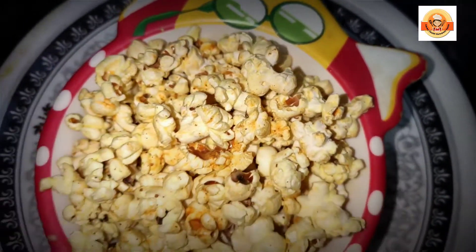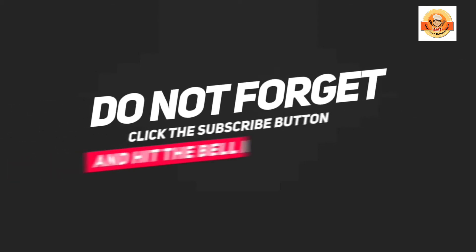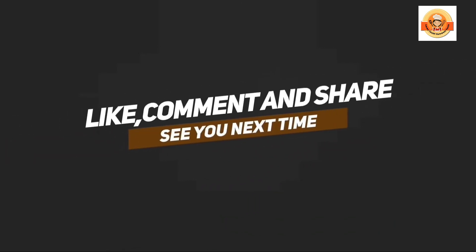So, you can enjoy the popcorn. Thank you for watching, please like and subscribe. I'll see you next time.